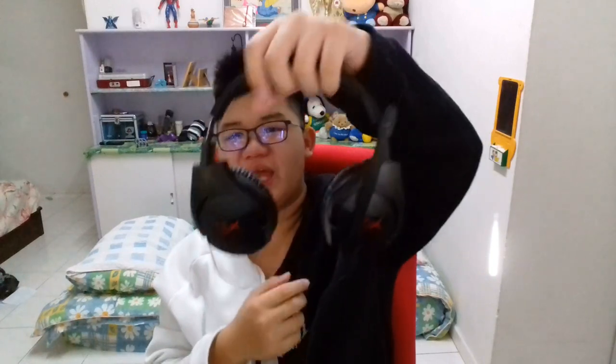Overall this headset is amazing. I got it for 215 ringgit which is really expensive for Malaysian price, but is it worth it? If you like gaming, listening to music, or anything to do with audio, this is like the perfect budget good headset - cause I don't think you can find anything else as good as these. Thumbs up from me. If you wanna get this I'll leave a link in the description - I got it from Lazada, and I'll leave an Amazon link there as well.